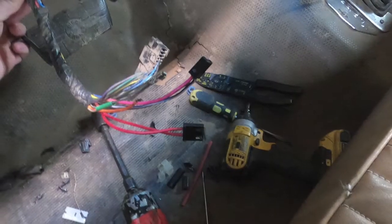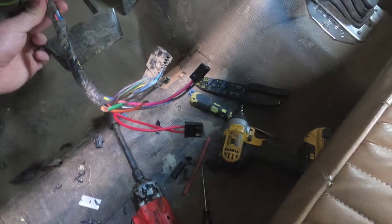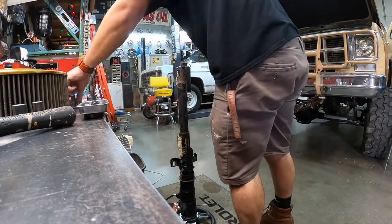Here is a close-up of what your wiring should look like once you put the adapters on from the column. Here is me now taking the bracket off the old column in order to install it on the new one.